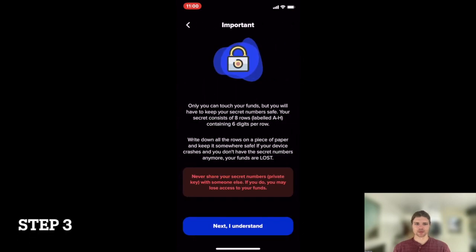Step 3. Read all the important information prompted on the next page. Take special note to never share your private key with someone else. Once you've reviewed the information, press Next.